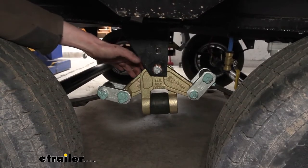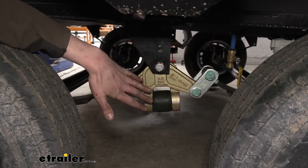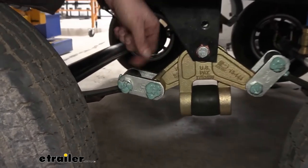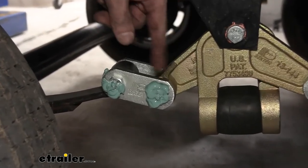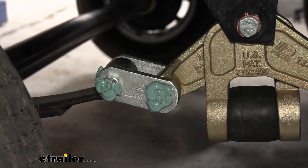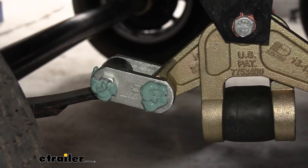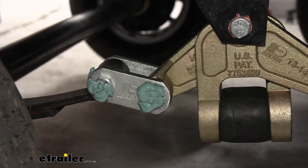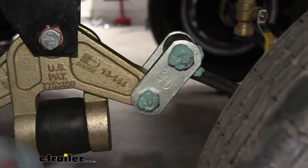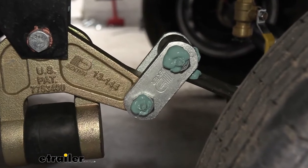This is what our equalizers look like when they're installed. We can see that it replaces our old one here. We also get heavy-duty upgraded shackles with it. These are wet bolts, so we can grease those to ensure that they stay lubricated and operating for a long time. I personally prefer wet bolts over the plastic bushings because if you're maintaining them and keeping them greased regularly, they will usually significantly outlast the plastic ones.